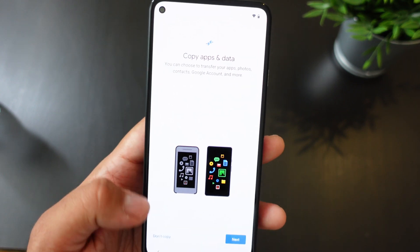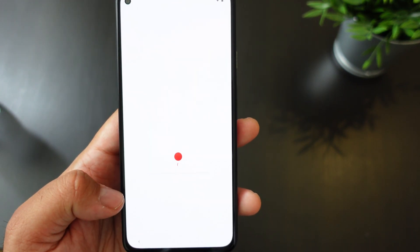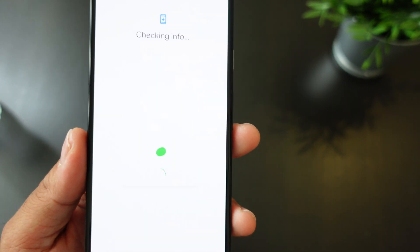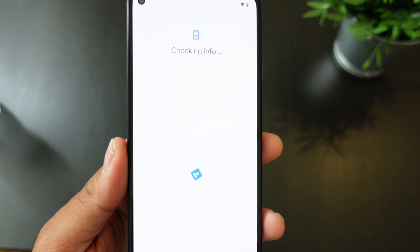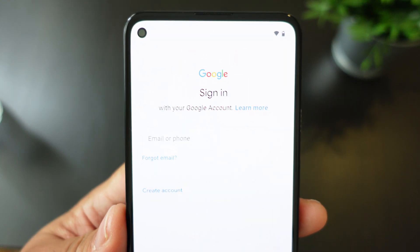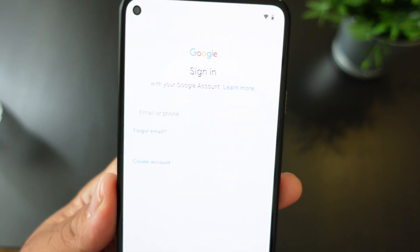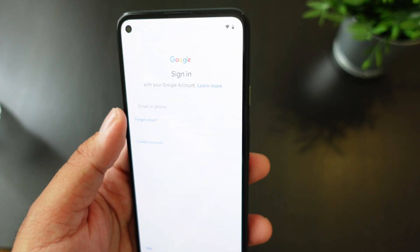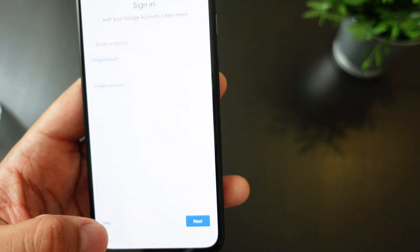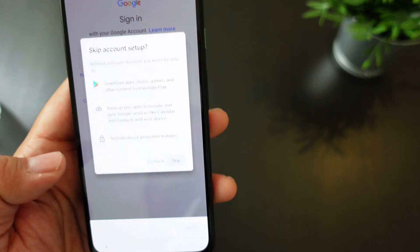If you want to start from scratch, just hit 'Don't copy' and it's going to set everything up. If you already had a Pixel, you probably know what everything looks like. You have to sign in with your Google account, and if you forgot it, hit 'Forgot.' If you're coming from an iPhone, you can create an account. Let's hit skip to see what comes with the device straight out of the box.